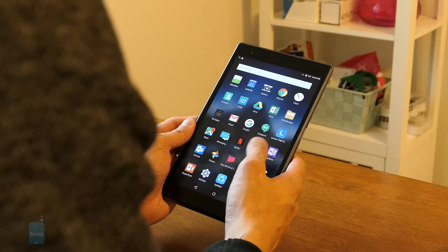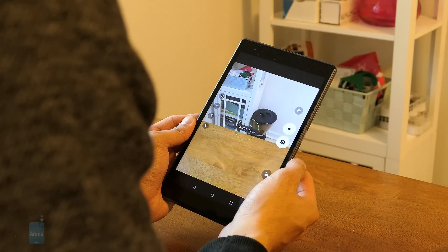So if you guys want to learn more about this tablet, you can check out our website, PhoneArena.com. This is Jon V signing off.